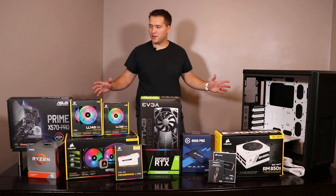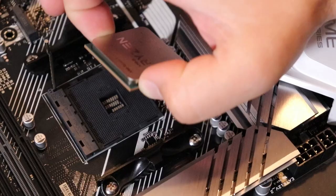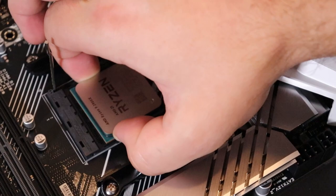All right guys, we made it. Now you know about everything that's going into my dream machine. So without further ado, let's get started.